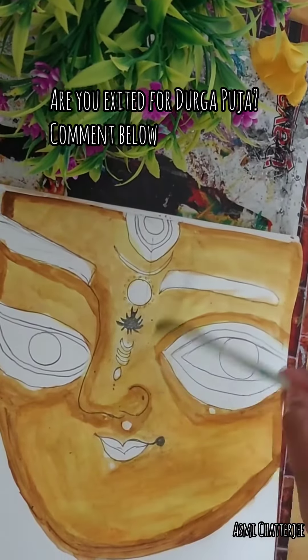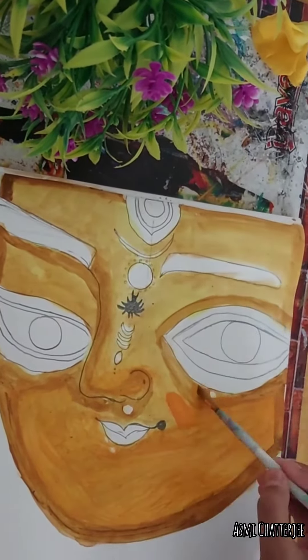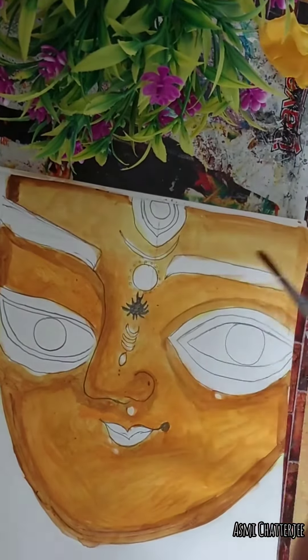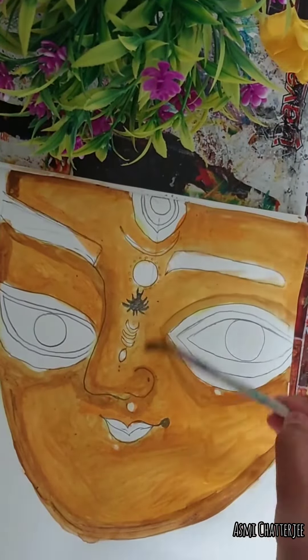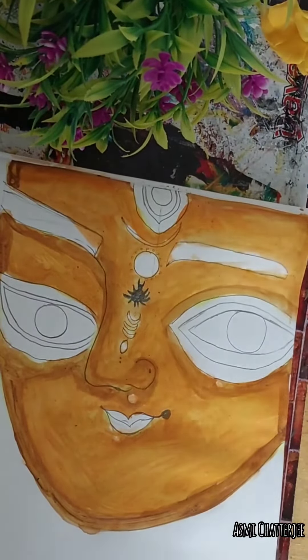Bengalis, are you excited for Durga Puja? Comment! This video is also uploaded on my channel — I will give you a link so you can see. And there will also be many drawings of Ma Durga. This is not the last one; they will also come.